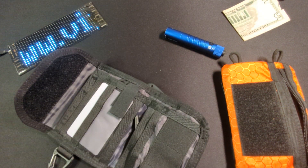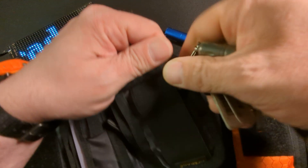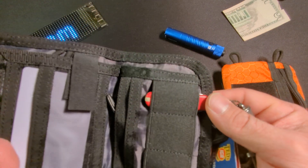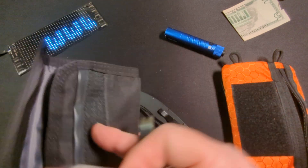Here are a couple of things I can show you that will fit. A classic SD card would fit perfectly in here, as well as a Rovyvon flashlight. So there are some options here, just not the ones we have on the table.